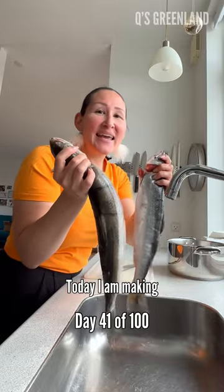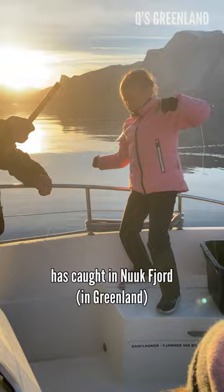Today I am making accik cha for dinner, which our oldest daughter has caught a new fjord.